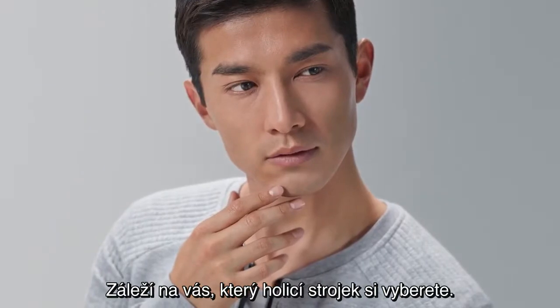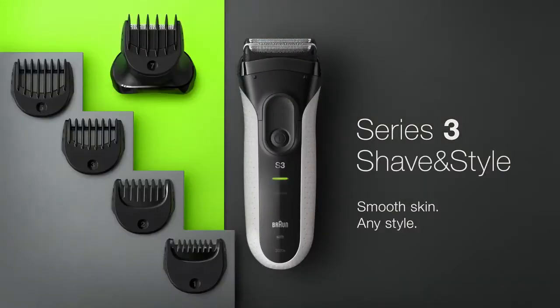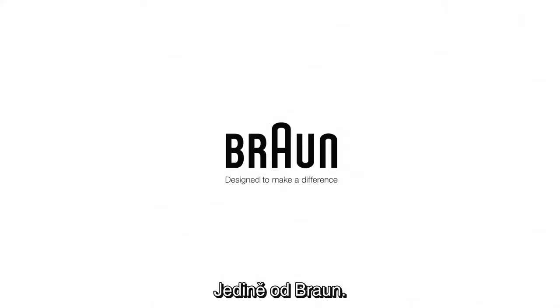For your consideration. Our new lineup of Series Shavers. Only from Braun.